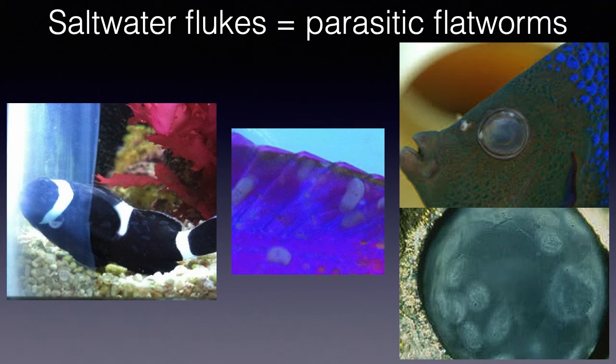Saltwater flukes are parasitic flatworms which can attach to a fish's skin and also enter the gills and eyes. Flukes are translucent in saltwater and can normally only be seen on a dark colored fish. If a fish has gill flukes, you will not see them at all. However, in all instances, a fish infected with flukes will exhibit behavioral symptoms such as scratching, lethargy, swimming near the water surface, clamped fins, and loss of color at the insertion site.